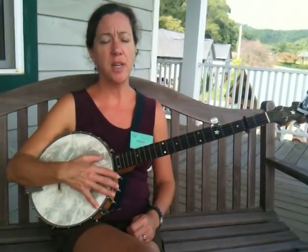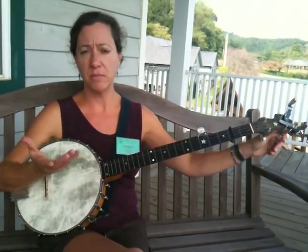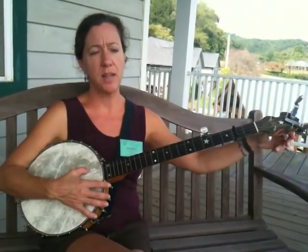Alright, here's Cluck Old Hen. I've been playing in G tuning capo 2, which is A, and I need to tune up my second string just a half step, so that now I'm in A modal, which is also known as G modal when I'm not capo'd.